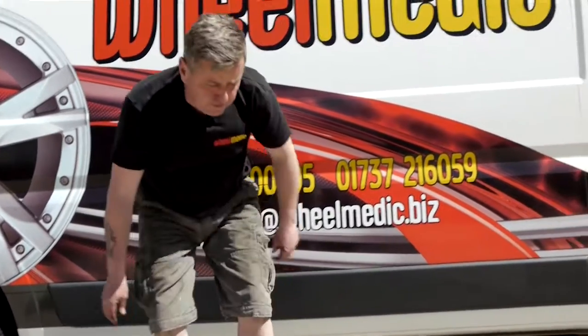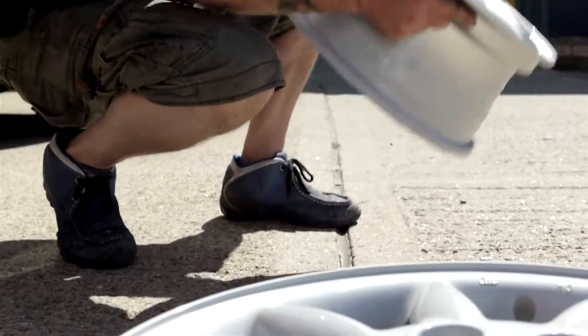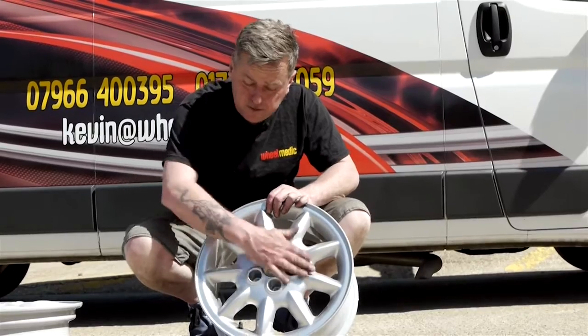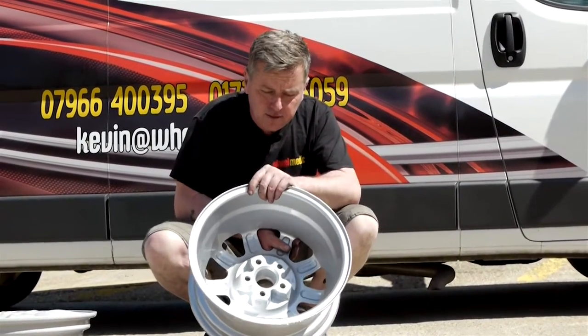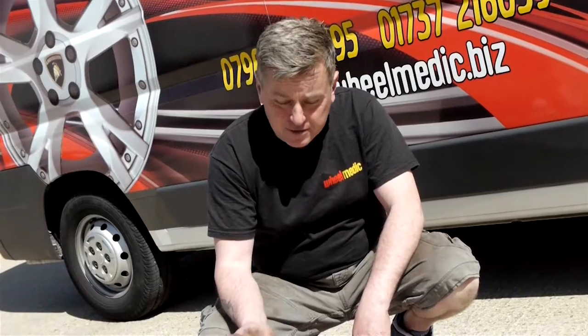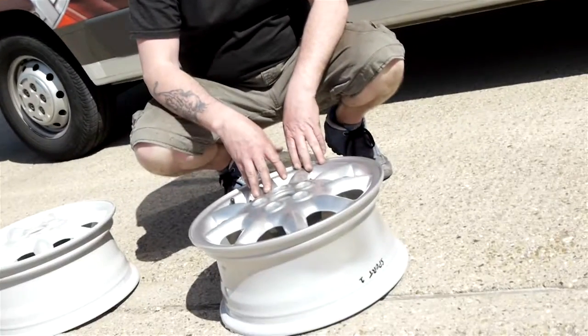So we're moving on to stage four, the final process. And this is it done. Using the proper Volkswagen colours because these are Volkswagen wheels. They're done on the inside, they're done on the outside — they're flawless. So what remains to be done is put the tyres on, balance the wheels, and it's back to a very happy customer.